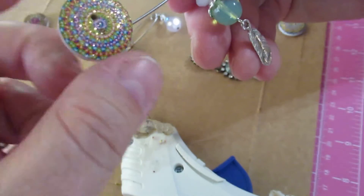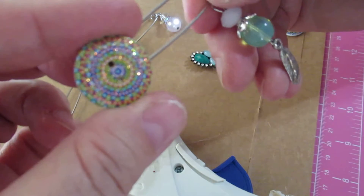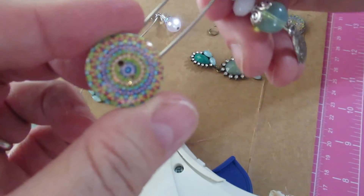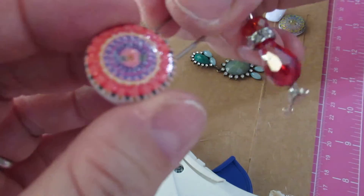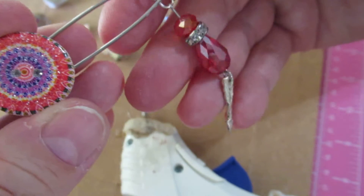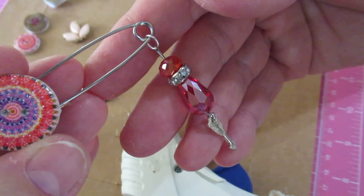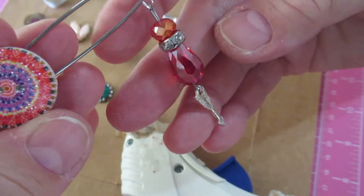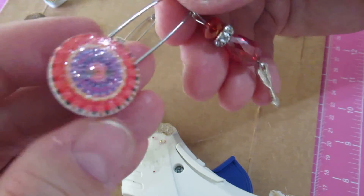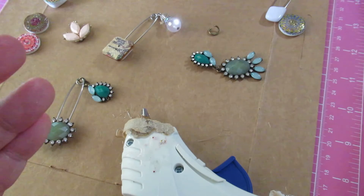These are wooden buttons you can buy on eBay really cheap if you look under wood buttons — there are hundreds of them. I just put a little glitter on them with glue to give them a little sparkle, and then these are from the charms. I did a charm-making video that you can watch if you've never made a charm. I'll show you how to make them and I just tried to match them up as best I could.